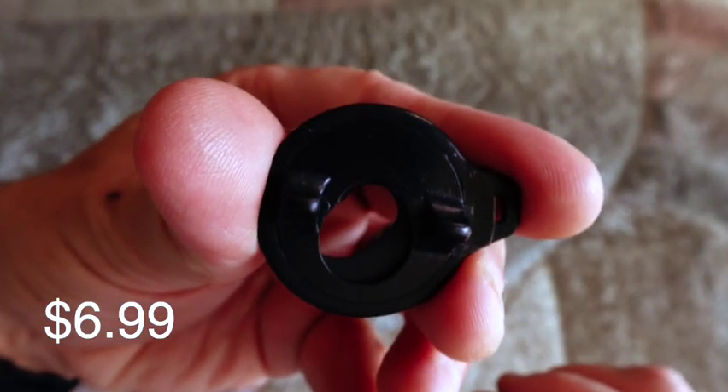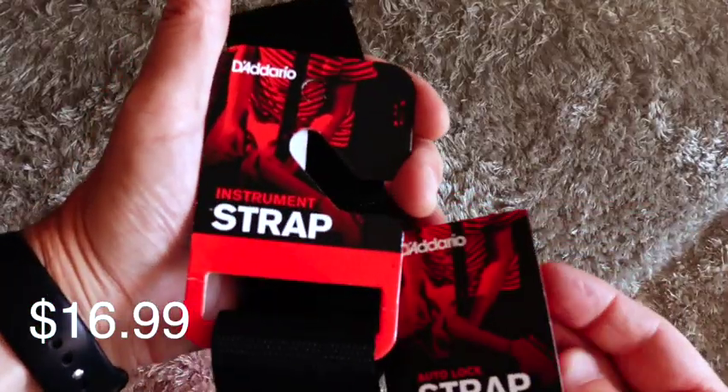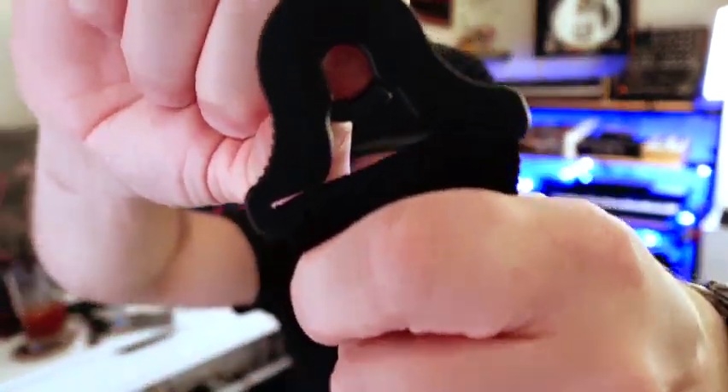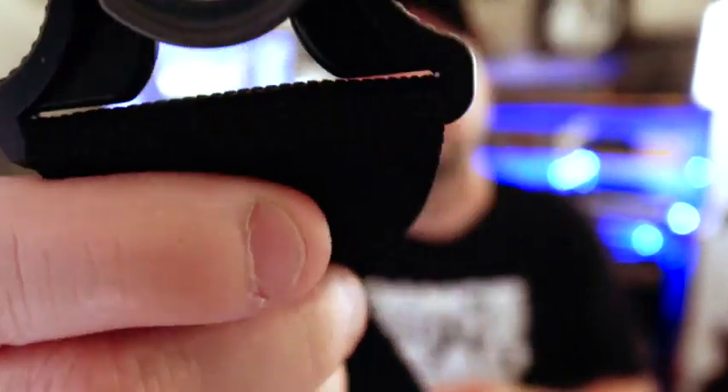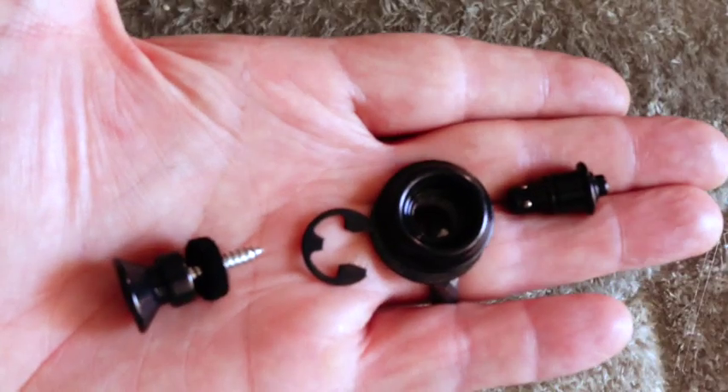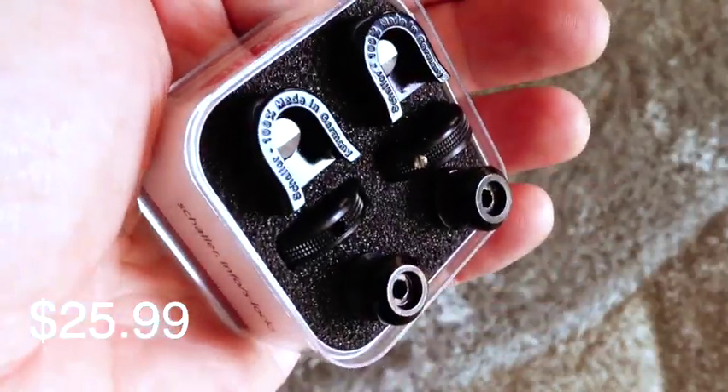Next up is the Dunlop lock strap 7000. I'm not sure why there's three of them. Next, we've got the D'Addario auto lock strap at $17. This seems pretty self-explanatory. You would stick the button through this side, close this in on it, and it'll sit inside that hollowed out area and supposedly be locked in place. Next up, we've got the Dunlop strap lock, which was $20 — a lot more expensive than the lock strap, which was less than a third that price.